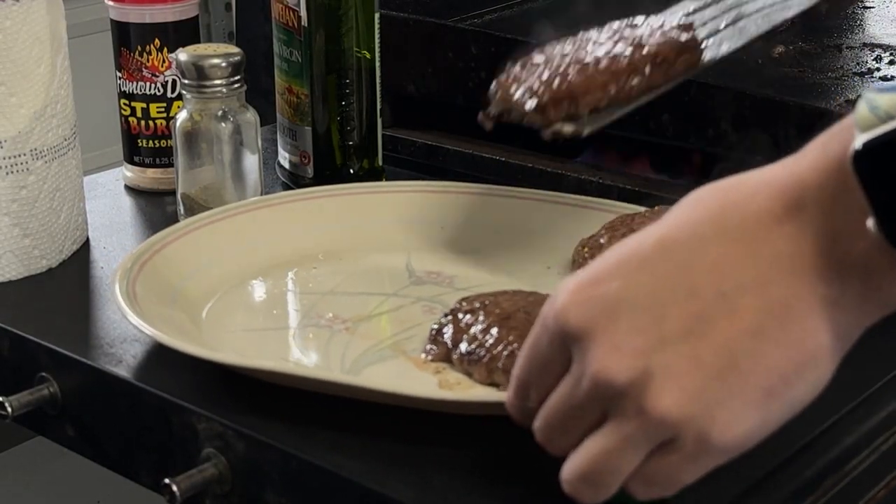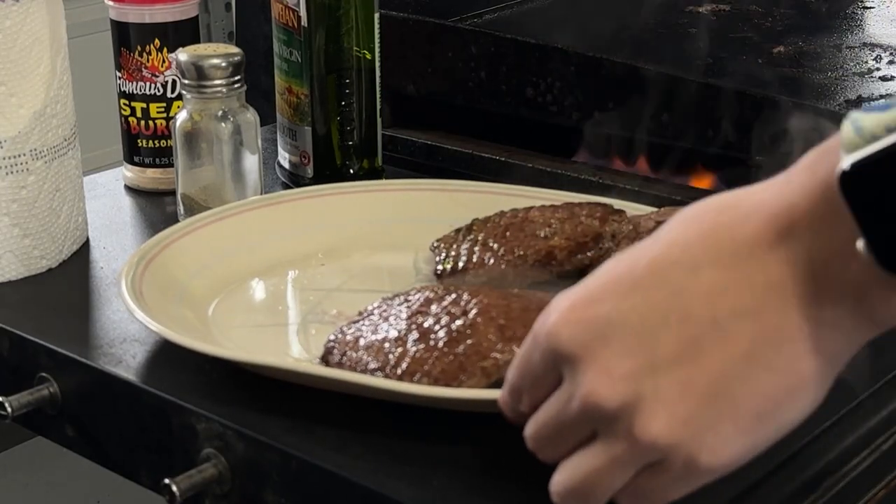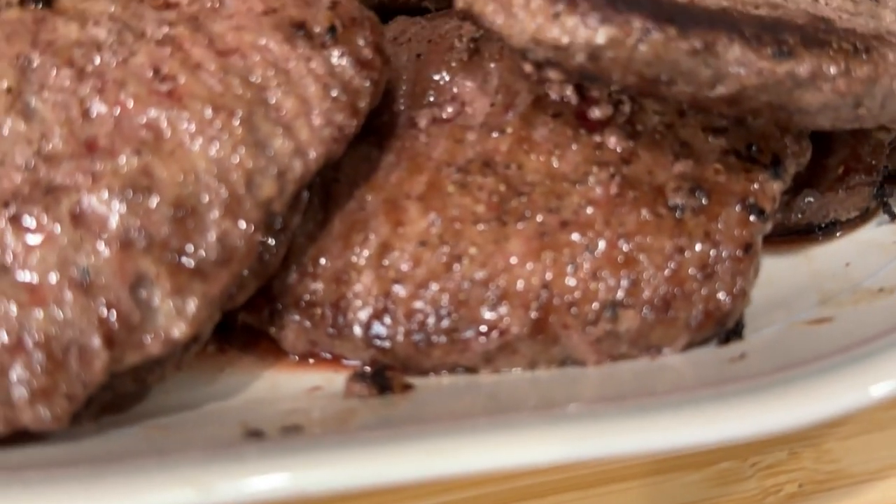After ye patty cooks for about five more minutes, begin plating the patties, as they are now ready to be decorated.